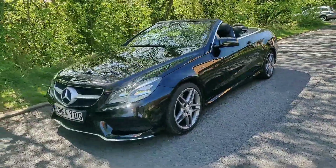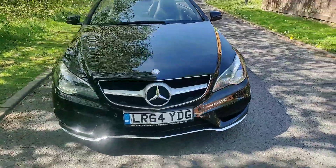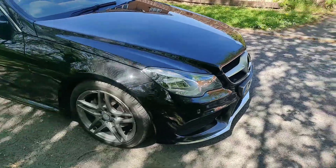Hi there, this is a video of our Mercedes E220 convertible. This is a 2014 64 plate. I'll just do a little walk around and then I'll show you the features of the car.